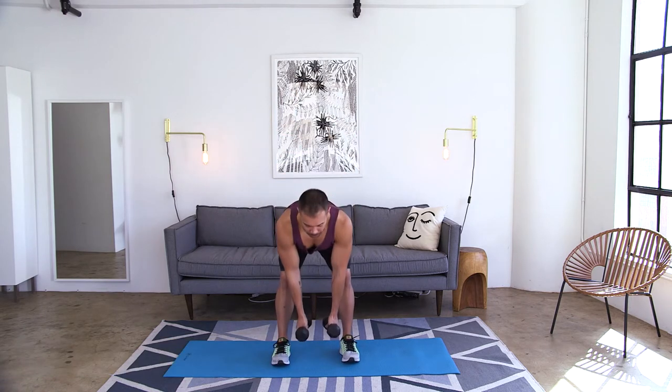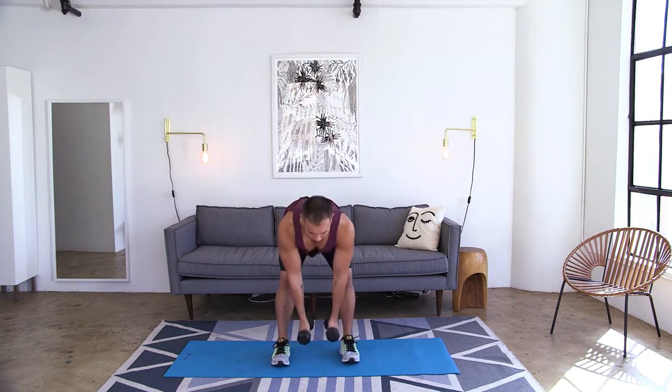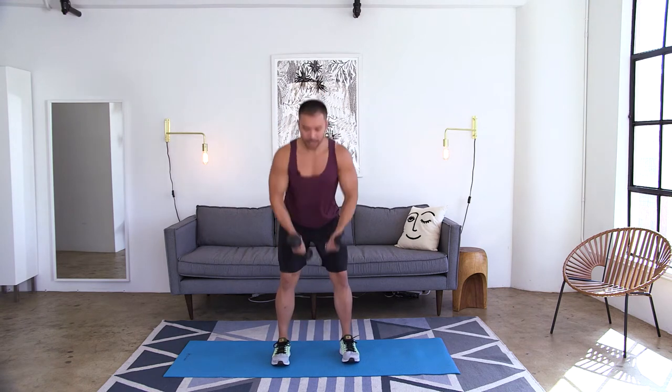Make sure you have those dumbbells in your hands. We're going to go into a deadlift to a row. Weights come right between the legs, hips go back. As you come up, squeeze back, pull the shoulder blades tight. Bring it right back down, pull back. Down, back, down, back.